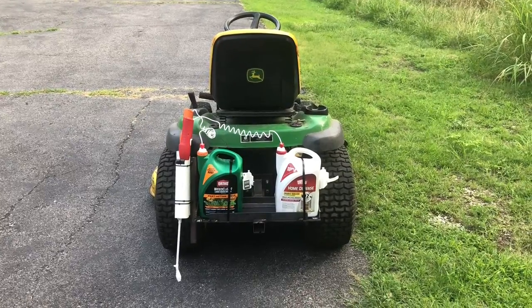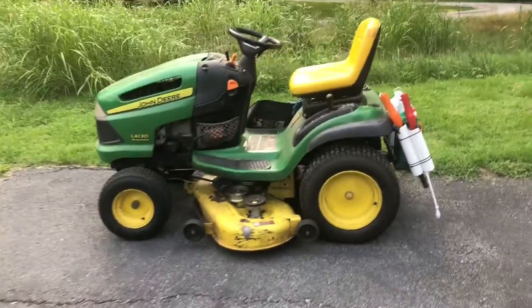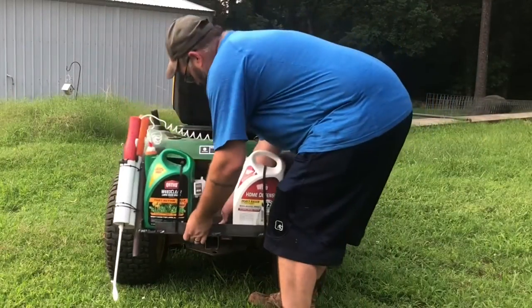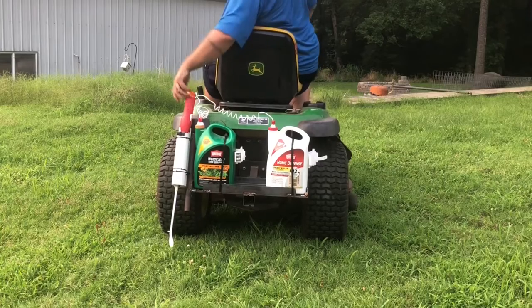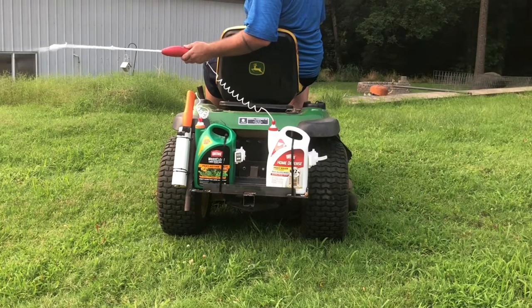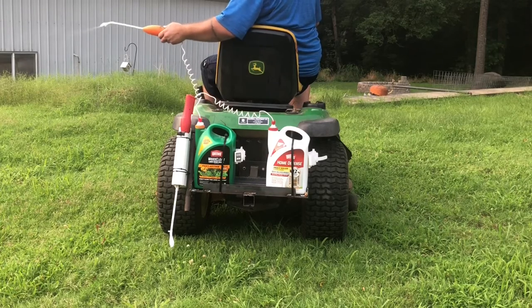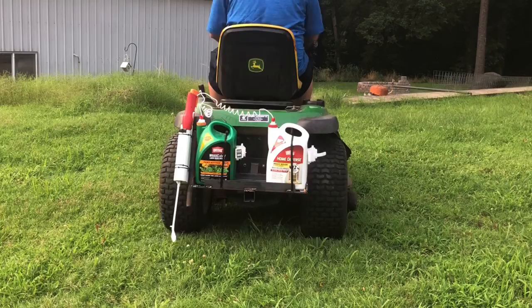Got the weed killer and the bug killer together. And I got a lot of weeds to kill — kill some weeds and spray around.